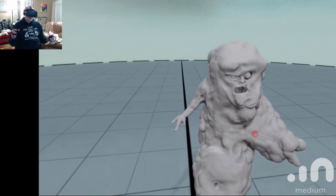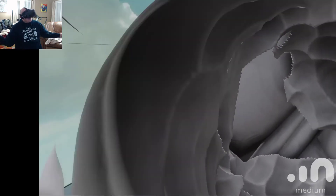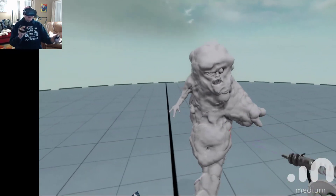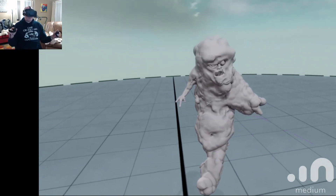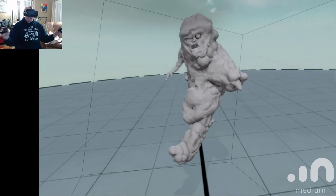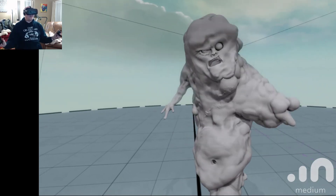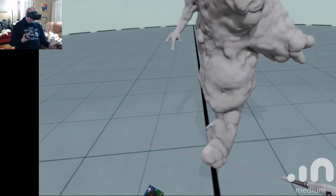We did change the resolution on this. Then one of the cool things I found that I hadn't really played with that much is the painting section. I come in here and it pulls up my paint palette.